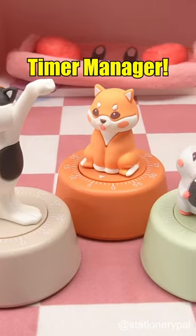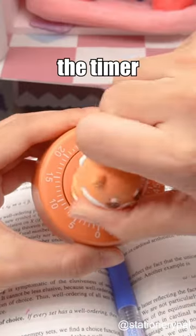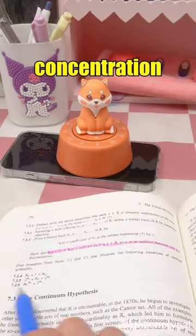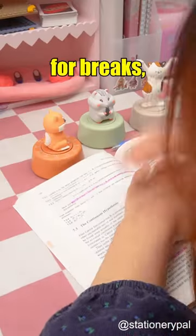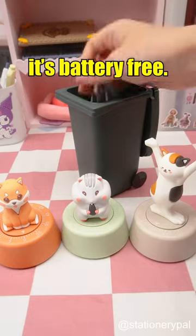You must have the Mechanical Partoon Timer Manager. Rotate the timer to initiate the countdown, aiding your concentration during study sessions. It also doubles as an alarm for breaks. And the best part is, it's battery-free.